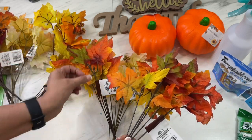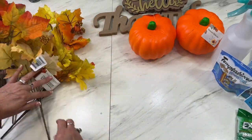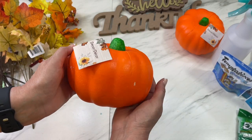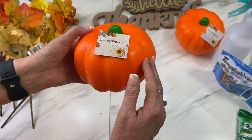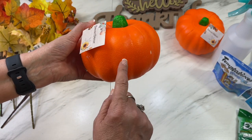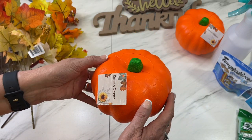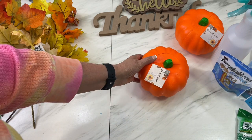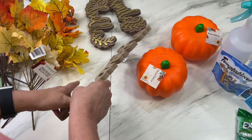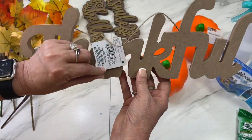You can see the difference between the grape leaves — they're wider — and the maple leaves are more pointed. Depending on what you're looking for, that's helpful to know. If you like to do decor, they also have foam pumpkins you can paint, make an arrangement inside, or do all kinds of fun things with. They go pretty fast, and they're a nice size too.